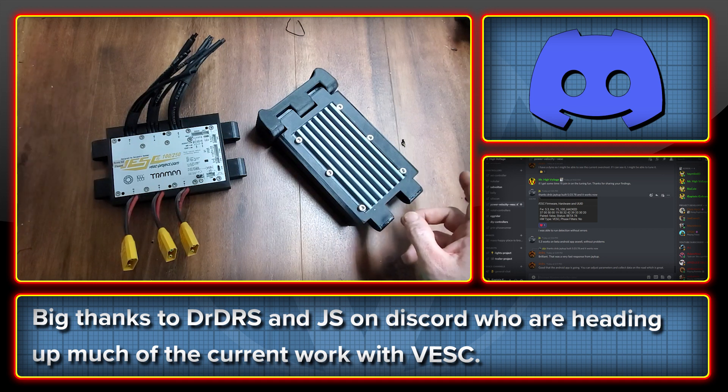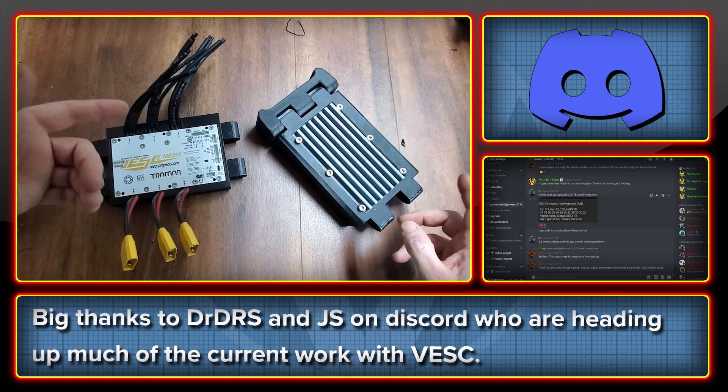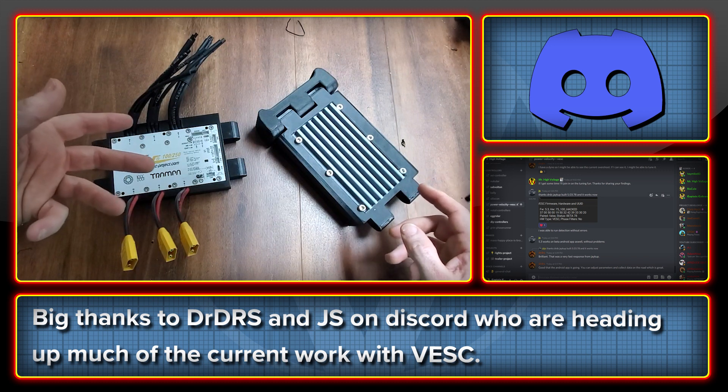A huge shout out to Dr. DRS and JS, who at the moment are kind of blazing the trail on Discord with regards to firmware and updating firmware.